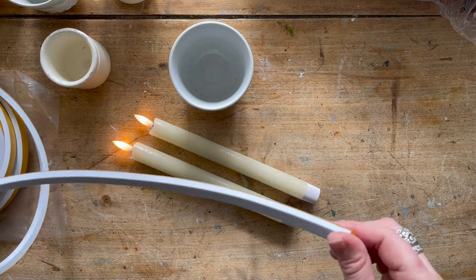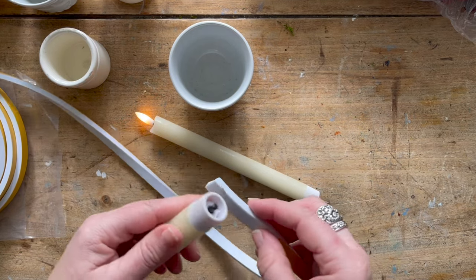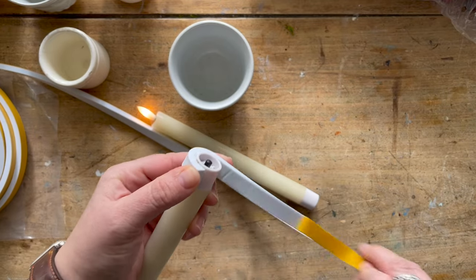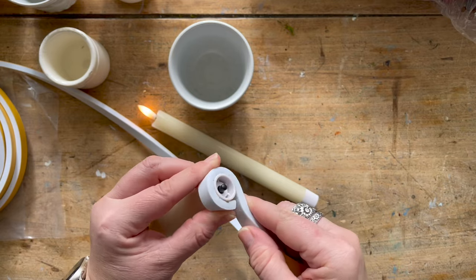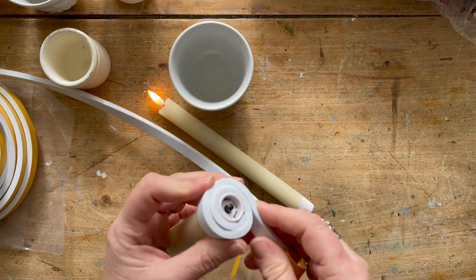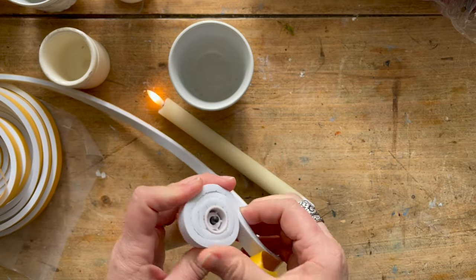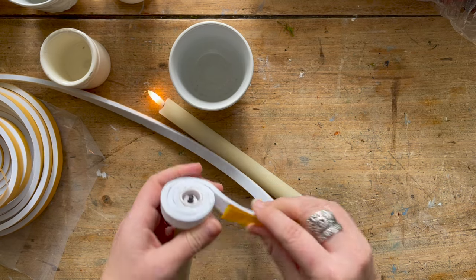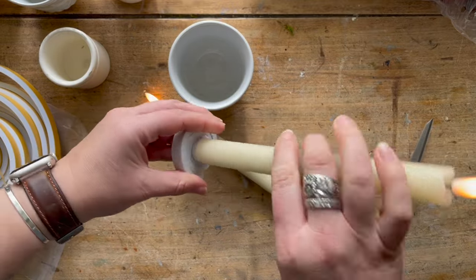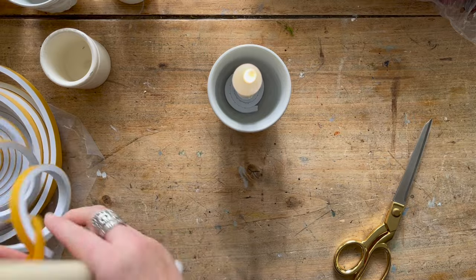So what I ended up using was some weather stripping. I happen to have some on hand from a couple of weather stripping projects and it has a sticky side. I'll just pull off the tape and roll this on. What this is doing is creating a base so that the candle will stand up on its own. And this is not super sticky, so it's really easy to remove.